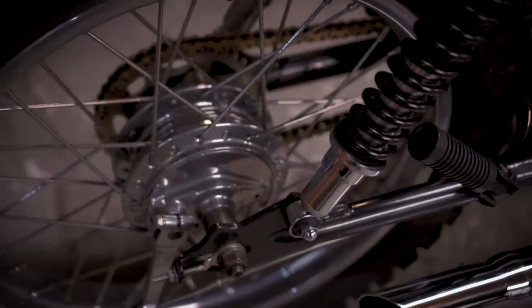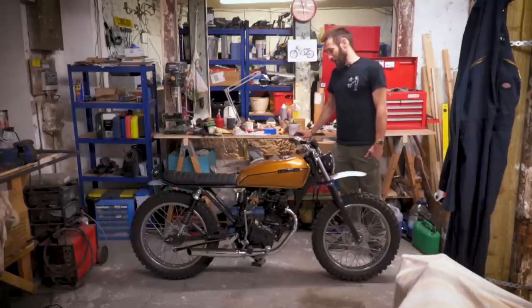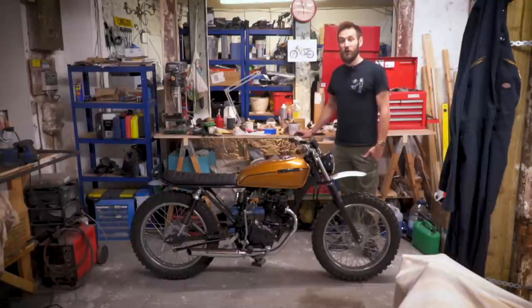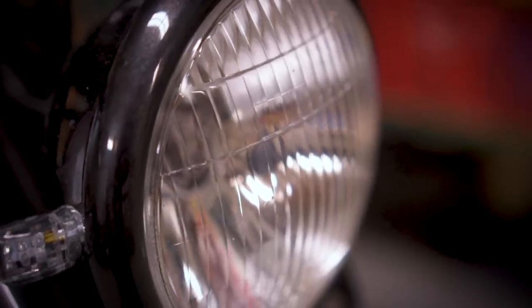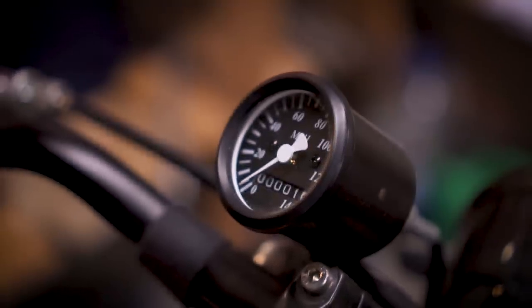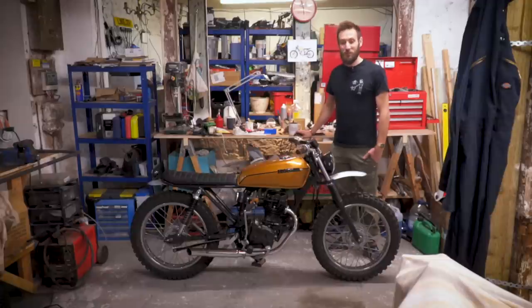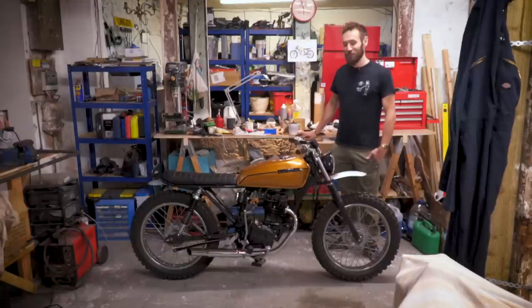What made you choose to do the 125 after the 650 — a smaller capacity bike? The CG was mainly because it appeals to a wider market. A lot more people have licenses and can jump on a 125 from a standard driving license, and especially in London or other cities it's just a nice little quick get around. After working on the CB650 I just fancied something a bit simpler, but actually the same amount of work goes into this — it's just a smaller engine.